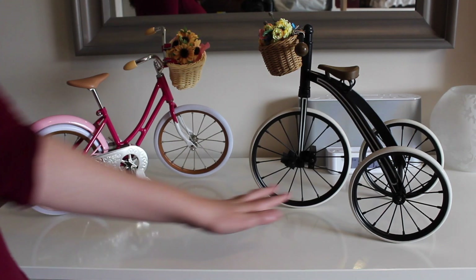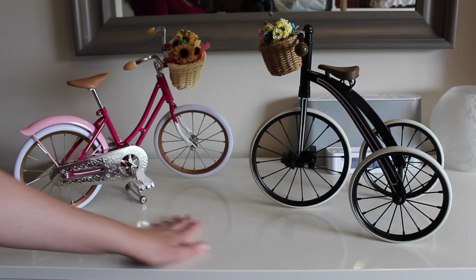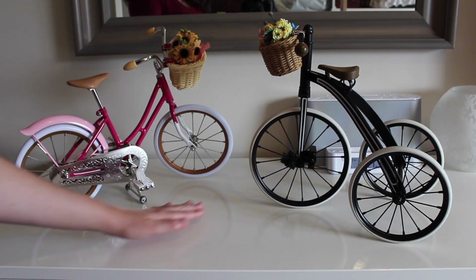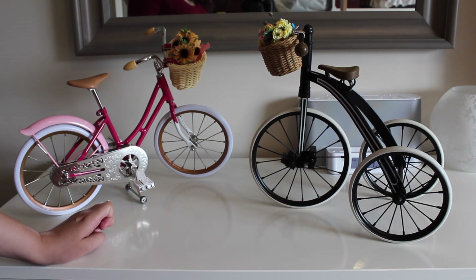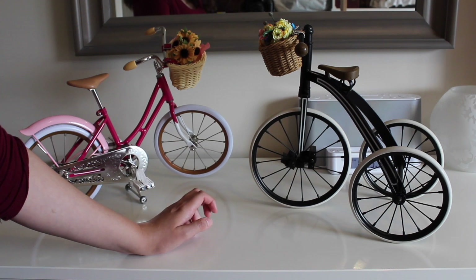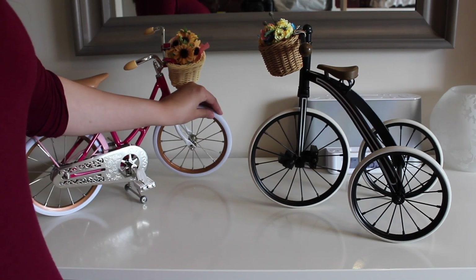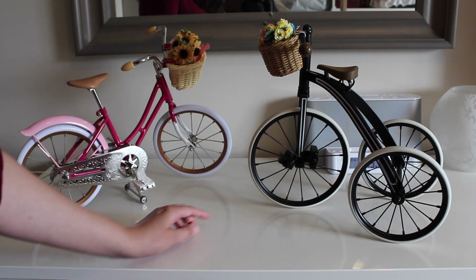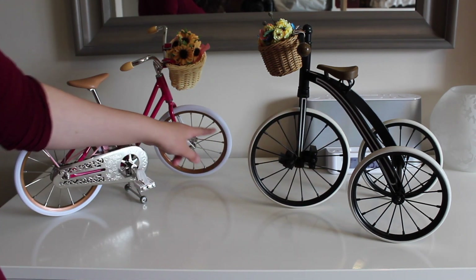As you can tell, this one has three wheels and this one has two wheels. This one's more like the bike we see today, obviously. But this one was around back then. Both of them have rubber tires.